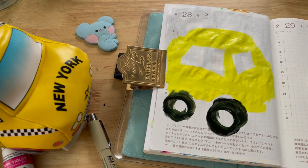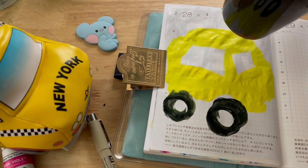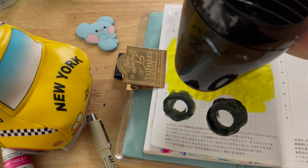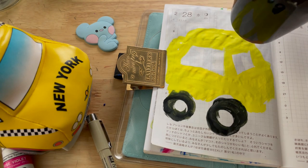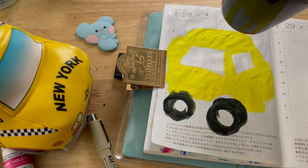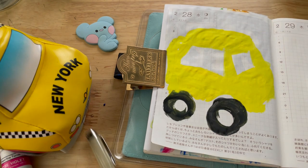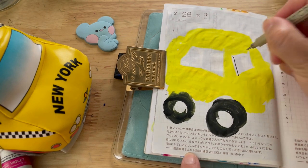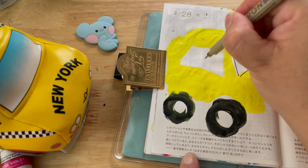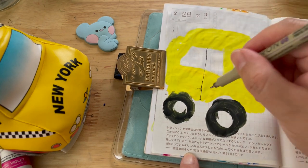I'm going to try to dry this, and then I think I'm just going to outline the windows and the door. Oh, this is still wet.